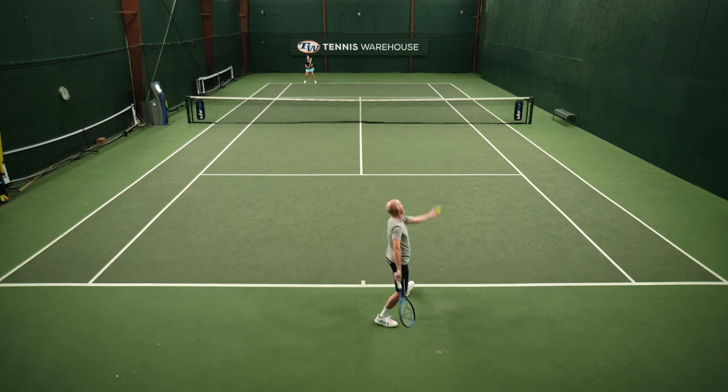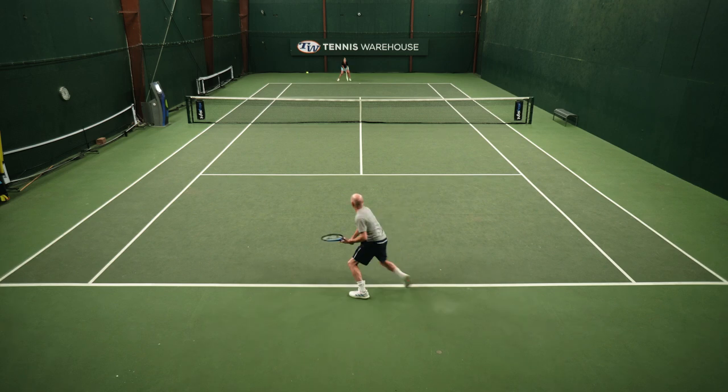That access to spin allowed me to go high over the net and get the ball dipping inside the box. Overall, an easy play test for me — I really enjoyed playing with this one.